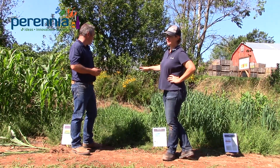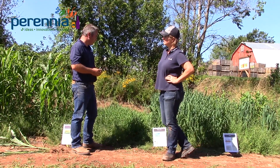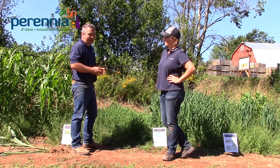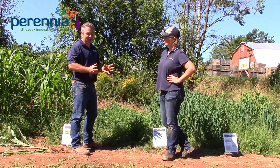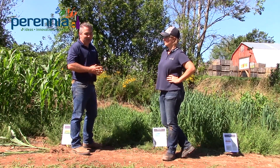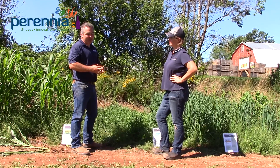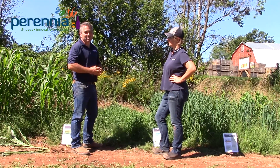Winter rye is great because you can seed it quite late. For good establishment and erosion protection over winter, plantings can go well into October, though that doesn't give a lot of growth or erosion protection that same fall — it will produce a good amount of biomass the following spring. If you're looking for fall erosion protection, you certainly want to get it in as early as possible, probably around September 15th.